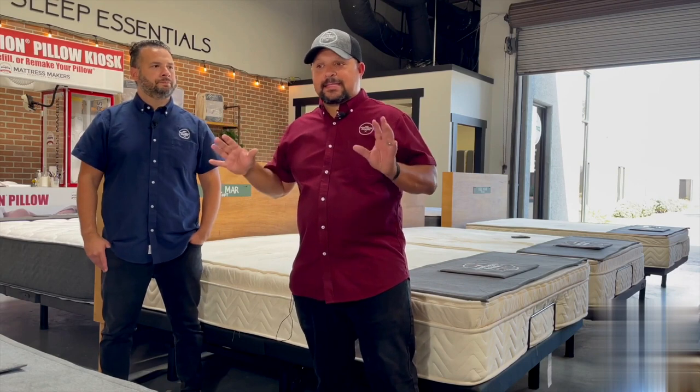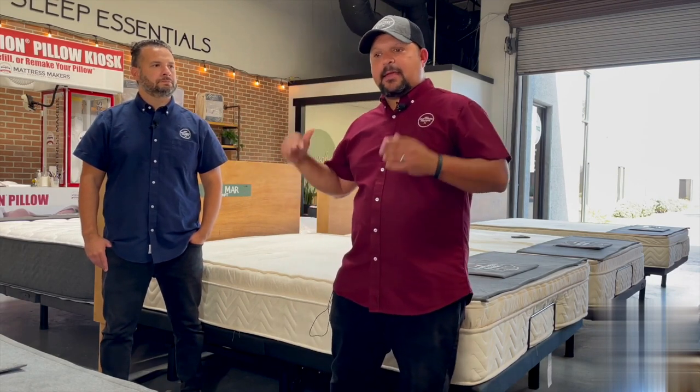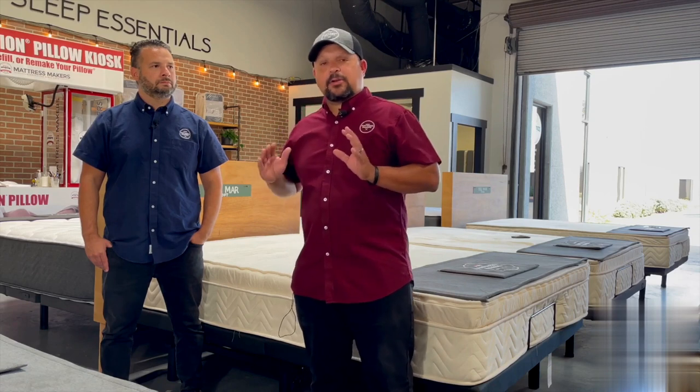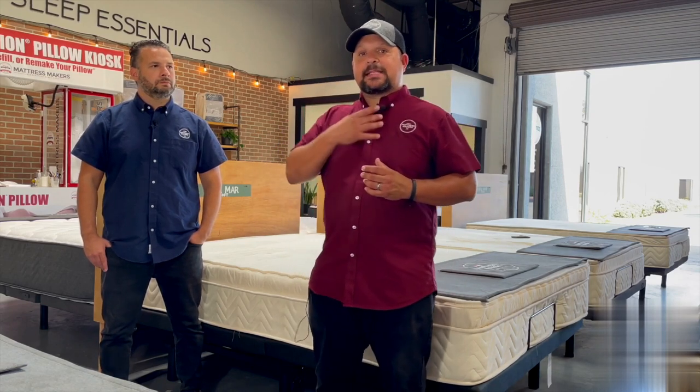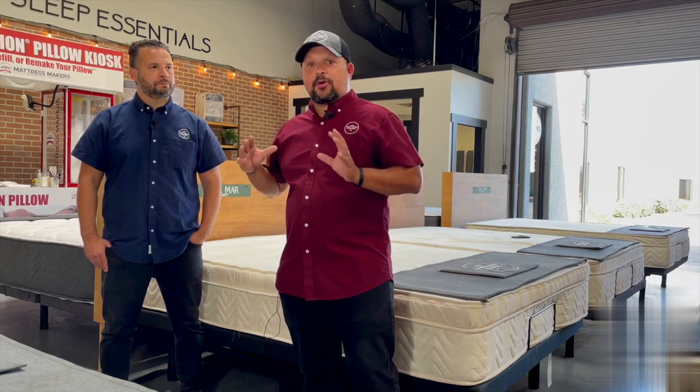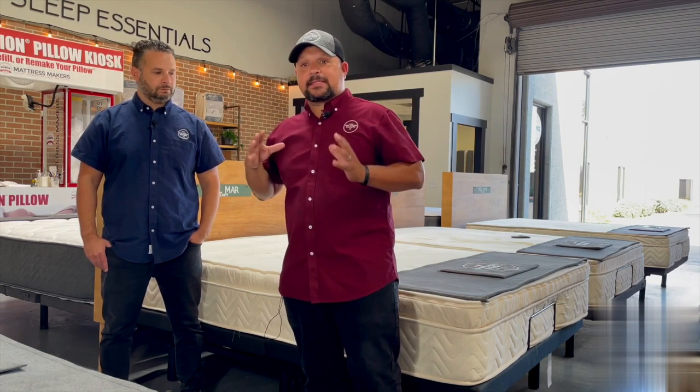I recently had a customer who cannot control the way they sleep — they sleep on their stomach and they've tried to sleep on their back but just can't. But they also need to sleep elevated because they have acid reflux. So what is the best adjustable base for them?